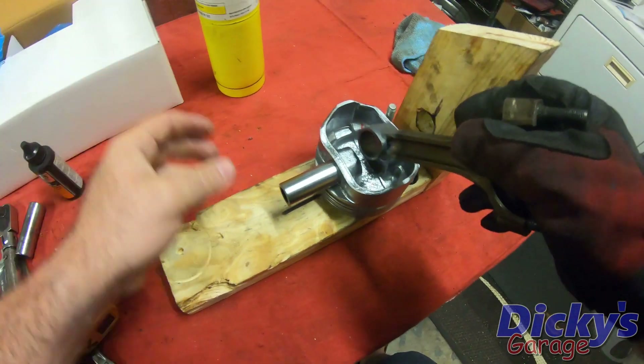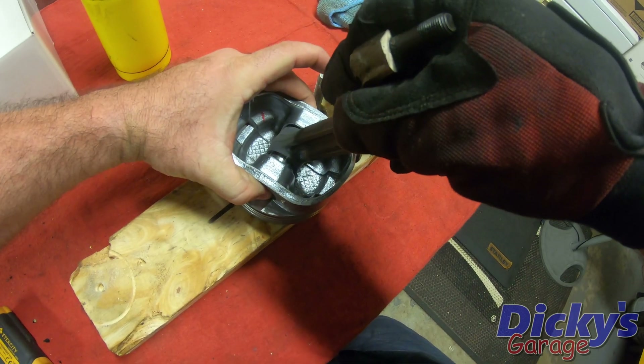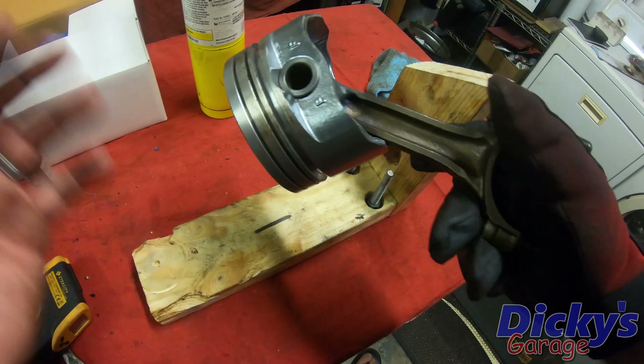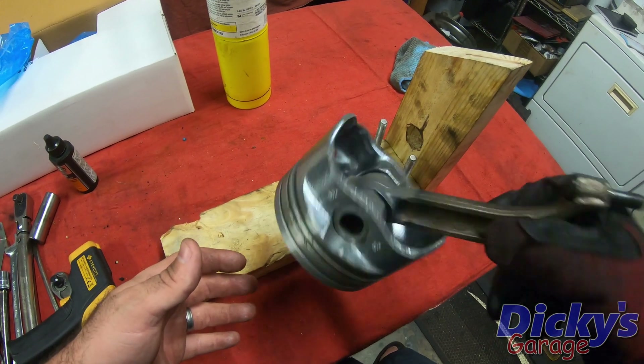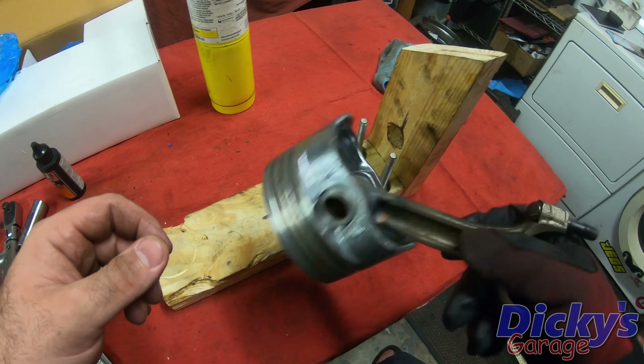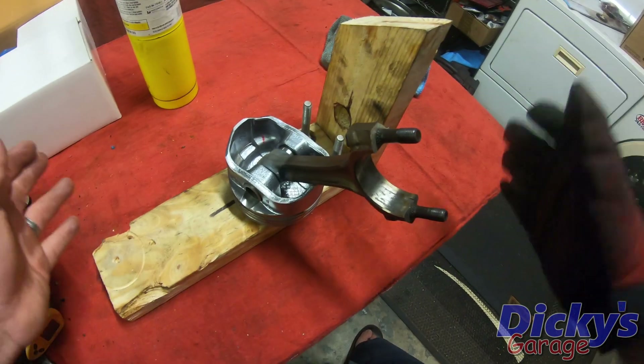Here it is — I've got the one in the right direction. Slide that right in, we're going to center that up. That's pretty much it — still a little bit warm, but that is how you heat up and install a wrist pin in a press-fit rod. It's kind of dangerous, it's definitely hot work, but if you get it right, if you get lucky, it's not too awful bad. I'm going to go ahead and get the rest of my new pistons installed on my rods and catch back up with you guys.